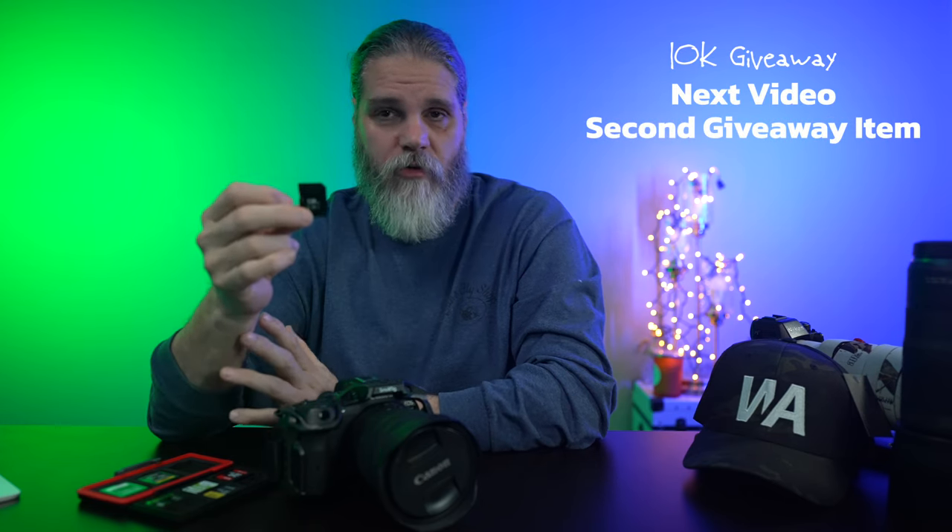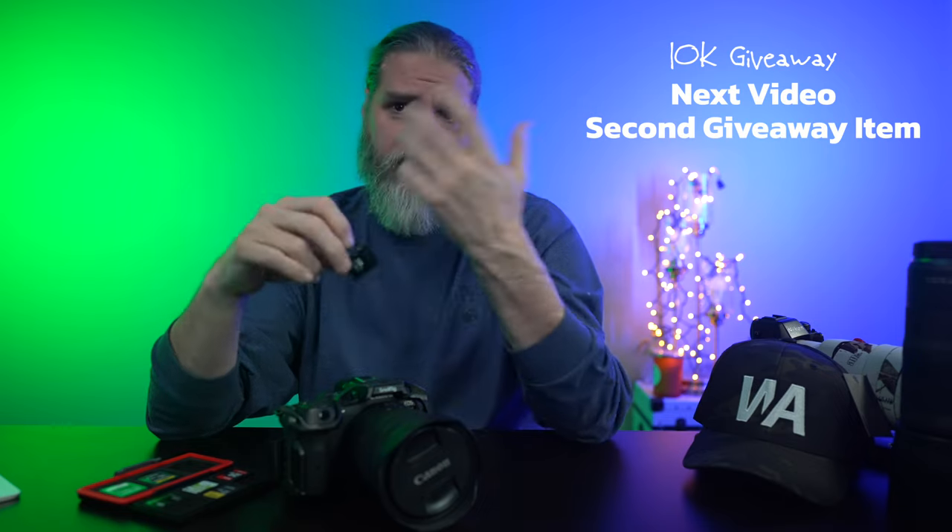We're going to have one more review coming up in the next day or two, probably Thursday, and that'll be the second giveaway item. Then we'll have four more items for the giveaway. Exisend sent me this card with no obligation to make a video. They were asking what I thought of that last Type B card, I said it was awesome, mentioned I was doing a giveaway, and they suggested these SD cards. So one of these is going to go out to one of you — watch for later in the video for how to enter.